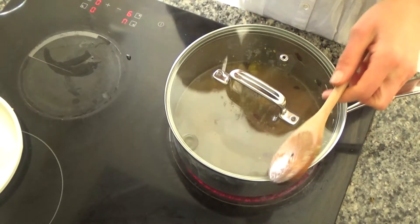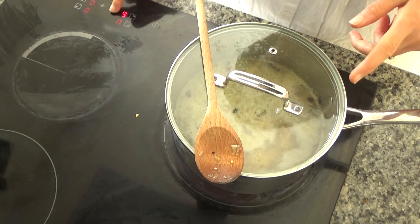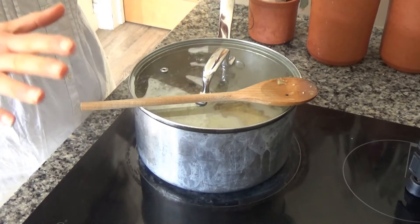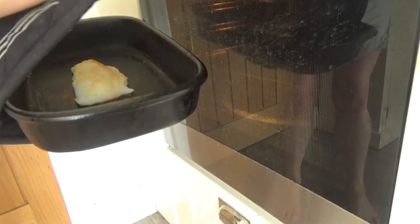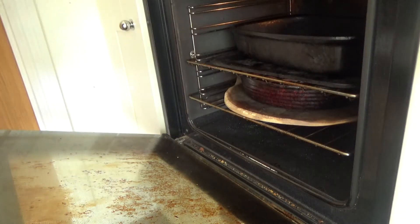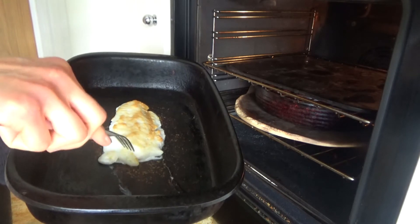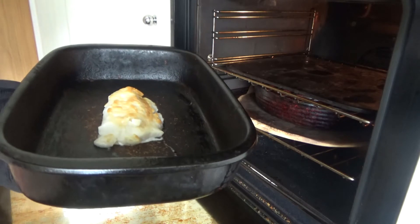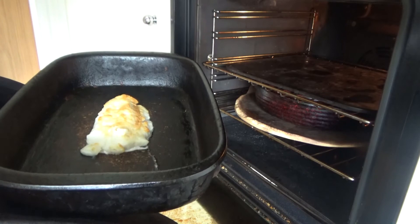I'll pop the lid on and bring it to the boil. The millet has started to boil so I'm turning the pan down to a medium heat and leaving it to simmer until all the liquid has disappeared. While the millet is cooking, I'm also putting the fish into the oven for about 15 minutes. I've just taken the fish out of the oven — it's cooked because it flakes away easily. Now I'm going to check on the millet, put the two together, and that will be my lunch done.